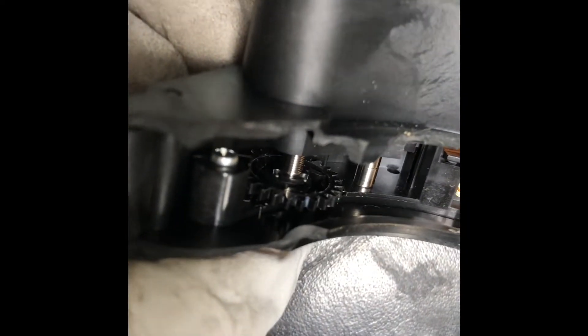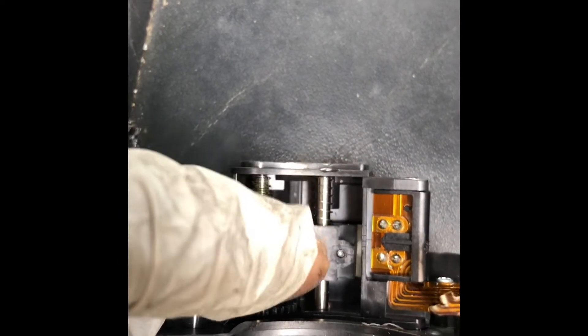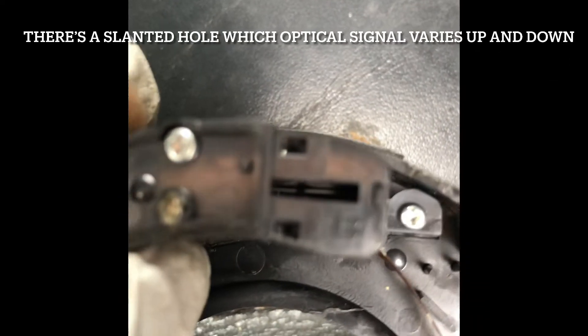There's a big gear here that turns around, and that big gear actually moves that little gear over there. When you open up the case, that little gear causes this whole thing to move up and down.